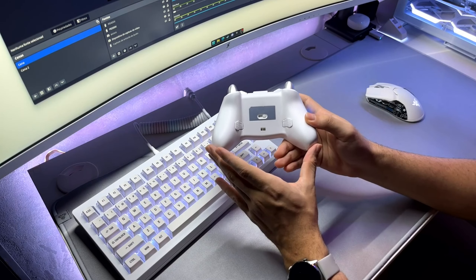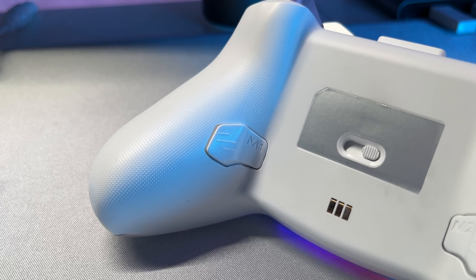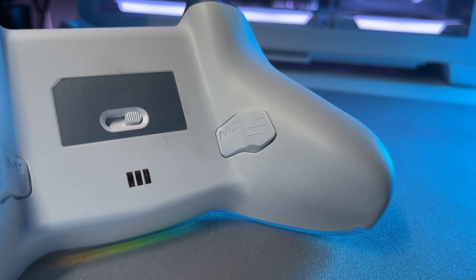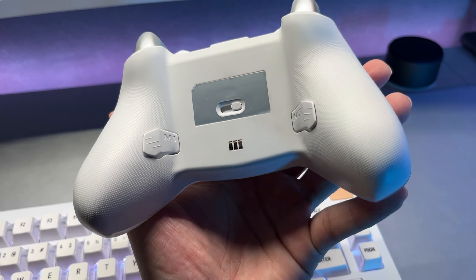Moving to the back, it also has rear buttons that you can map to use as shortcuts in games. This can be advantageous depending on the game. However, I found these buttons quite bad, honestly. They are very stiff and not at all comfortable. To this day I have never used them in any game because they really are not great. If they were not there, it would make no difference to me.